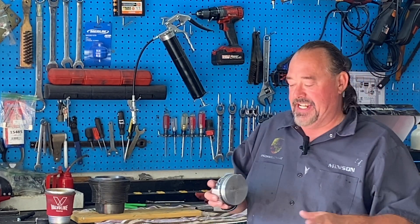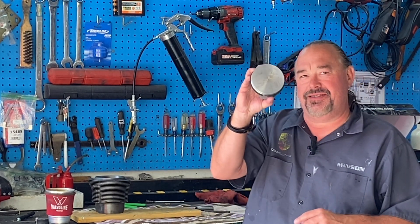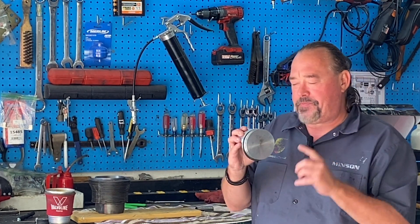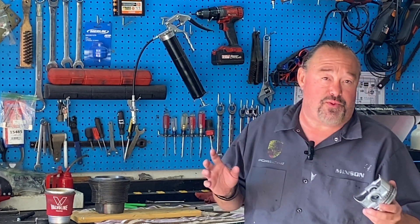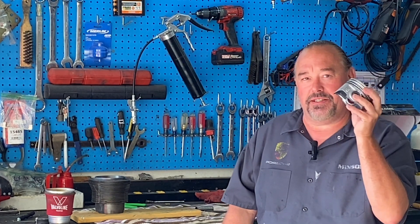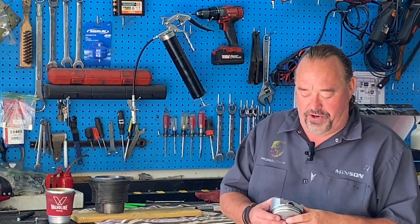Hey guys, it's Brian from the Airhead Garage, and today we're going to be putting pistons and cylinders together on our Porsche motor. A big thank you to Jake Raby — if you don't know who Jake Raby is and you're in the Porsche or Volkswagen community, Jake is the premier engine builder. His motors are going to cost you, but you're paying for experience and the best quality. I reached out to Jake and he had a pair of Keith Black pistons, 96 millimeters for a Type 4 Porsche motor available, and I snatched them from him.